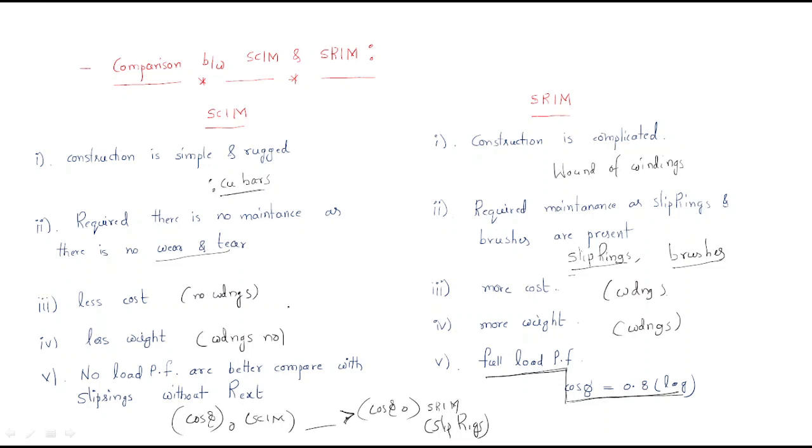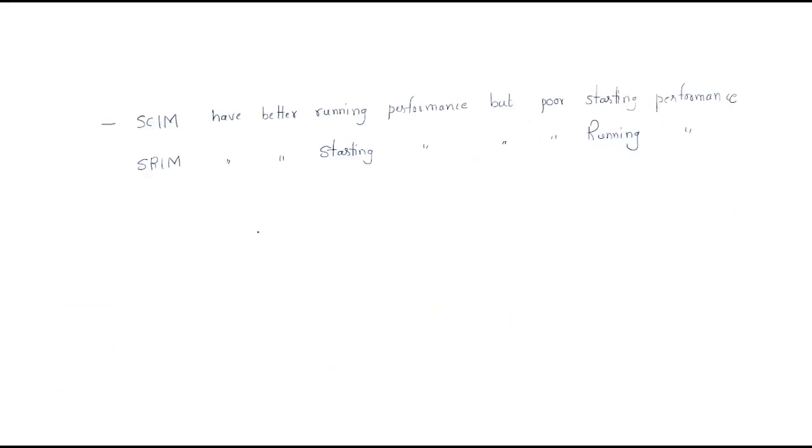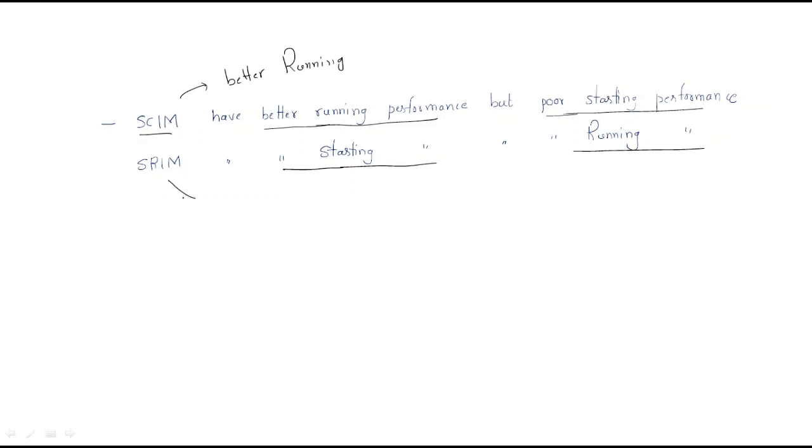By this comparison we can draw the following conclusion: the squirrel cage induction motor has better running performance but poor starting performance. The slip ring induction motor, on the other hand, has better starting performance but poor running performance.